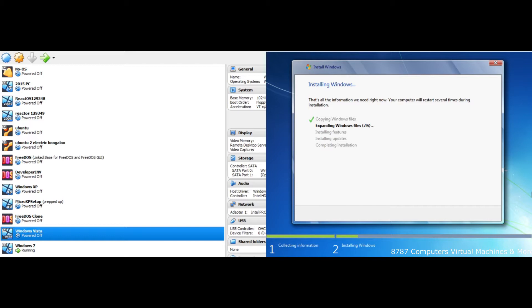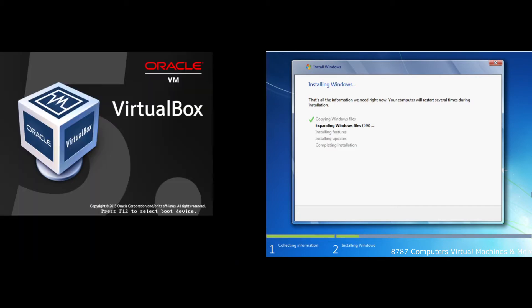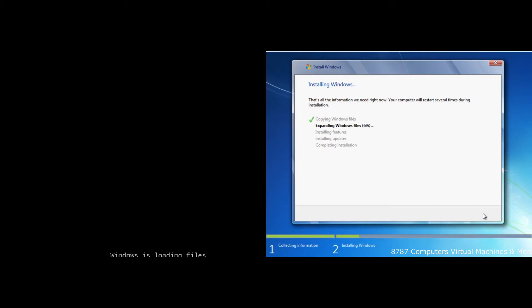We'll make it... I'll add a gigabyte to it. That should be enough. All right. Run. Windows is loading files. Not a good start, I'll say that. Anyway, once I get this going I'll cue the time lapse. You know what, screw it - just cue the time lapse now.